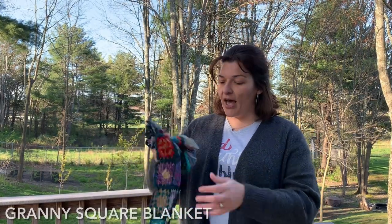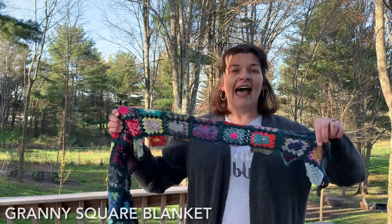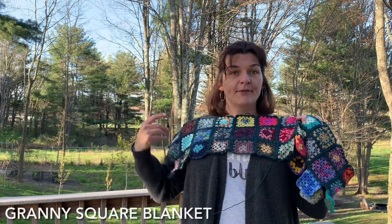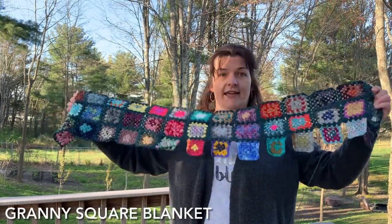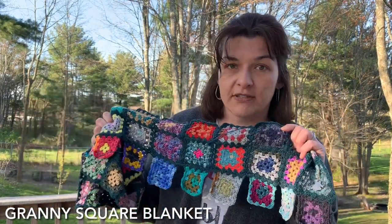Let's start with the three projects I'm currently working on. The first one is the granny square blanket. You saw this last time — I had 10 rows done. I'm crocheting this on a 3.5 millimeter hook with fingering weight yarn and I'm weaving in my ends as I go. I'm doing sections of five rows and then attaching the sections together. I really like the look of these variegated ones. Each hex uses about two grams of yarn.